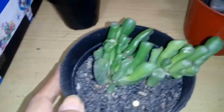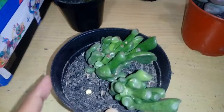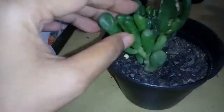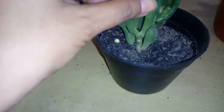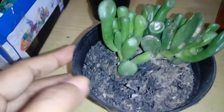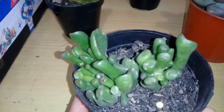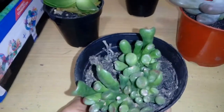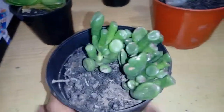I believe this is a Gollum jade — this is the new one. I killed my first one from my first purchase. Let me find it... oh, it's gone. Oh no, I killed it — oh my goodness, what have I done! How much water does it need? I hope I don't kill this new one because I love it, it looks so cute.